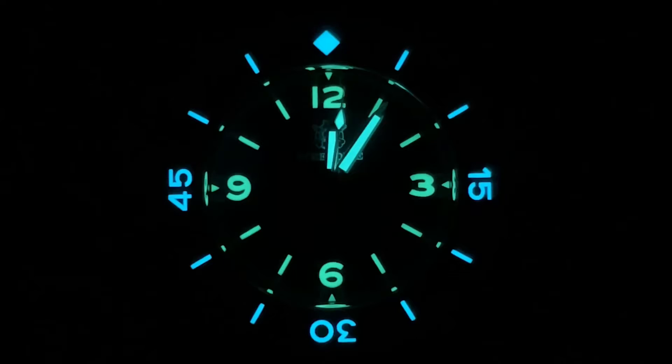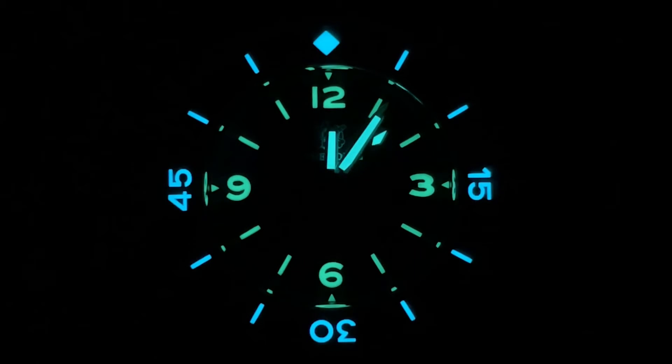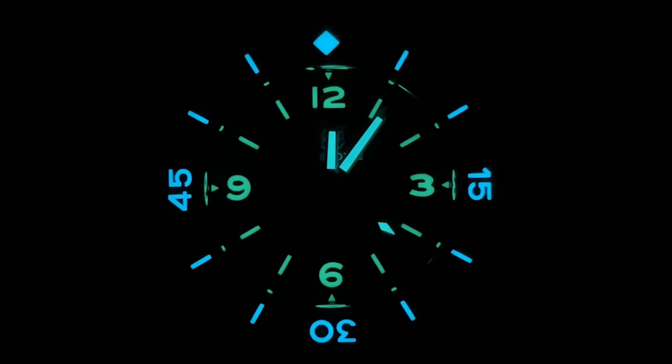Let's check out the lume. You get two different color looms on this — blue on the bezel, which is loomed all the way around, and green in the middle. It's a very cool combination. They didn't put a lot on here though, so they could have applied more. It fades fairly quickly — it's just kind of average.